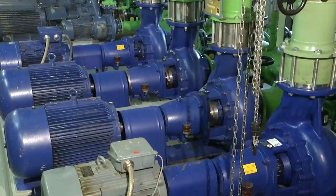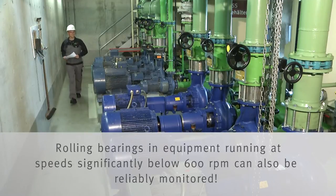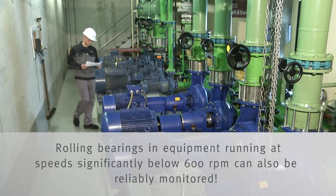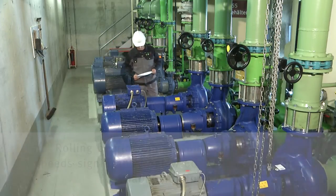FAG SmartCheck can be used on various machines with a constant speed greater than 600 revolutions per minute. These include motors, pumps, or compressors. Where machines run at variable speed, we recommend that a speed signal should be integrated.